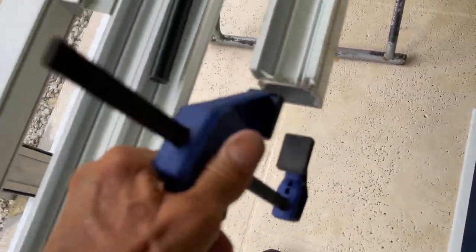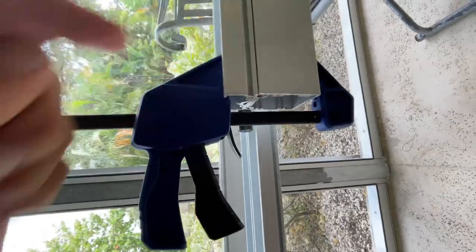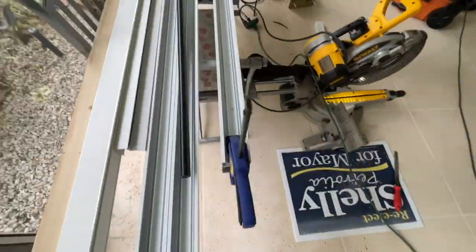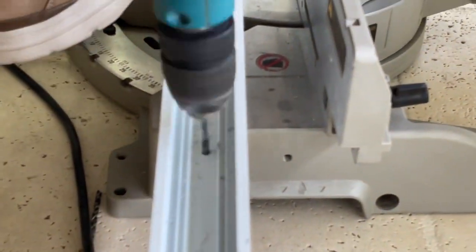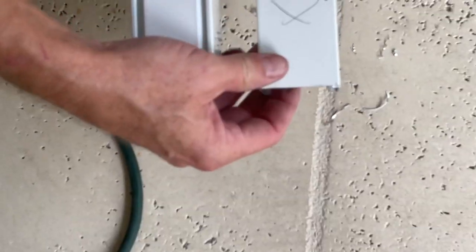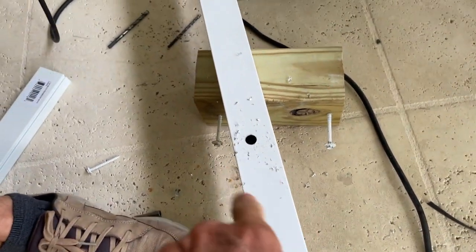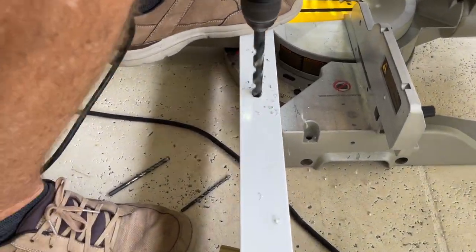To drill our holes through the 1x2 into the 2x2, we've got to get it nice and even and clamp it down. We already have the holes drilled in the steel and the 1x2, so we just match them to the 2x2 and drill all the way through. We've got to push through two layers on the 2x2 — do that three times. Once we unclamp them, we mark them so we know which side is which. Then we use a large drill bit to make a big hole so we can get the head of the screw all the way through and tighten it down. We ream out all four holes so we can get our screws in.